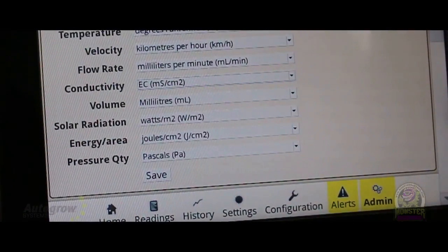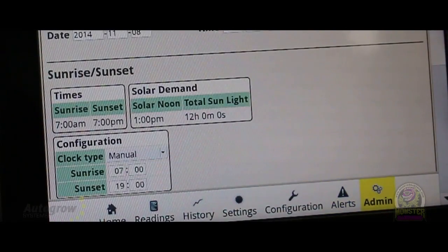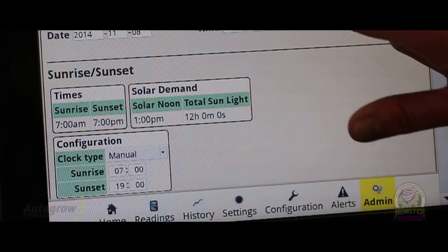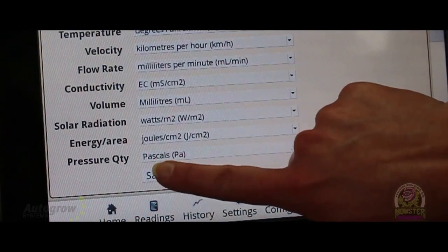You've also got your alerts. When you're done with every screen, it wants you to save or activate. You can see sunrise and sunset settings. Just save that and you're done.